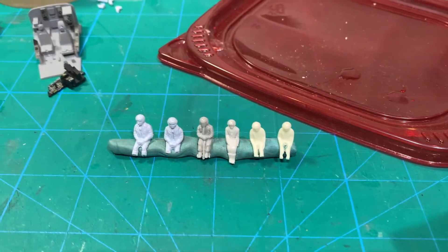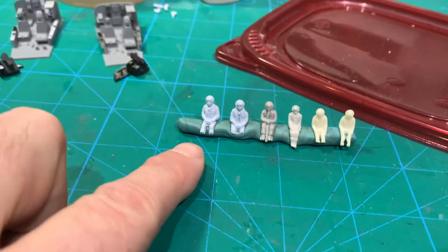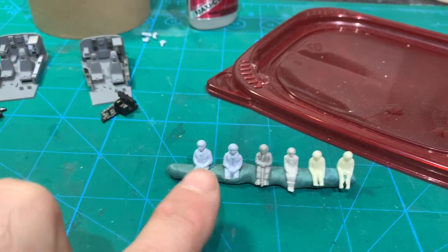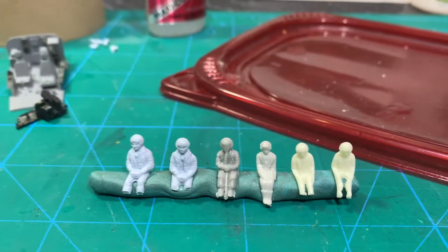Now I'm giving some of these — they're World War II guys — so I'm giving them, turning their caps into helmets with this thick super glue. And then I've got cleanup to do on them, taking that stick out of there and stuff.